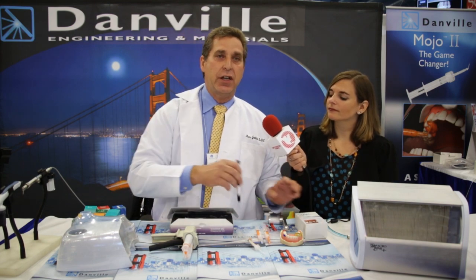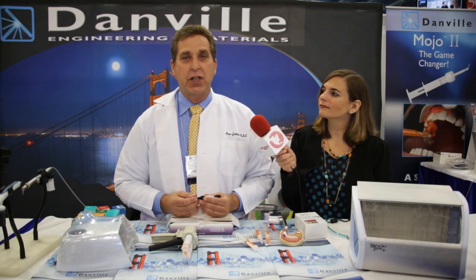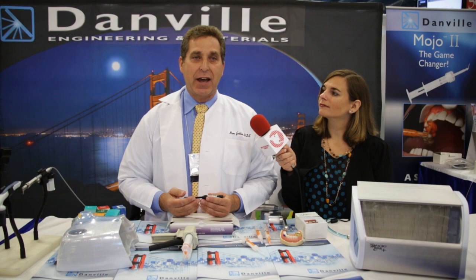Lastly, I'd like to introduce an innovative product that's going to revolutionize the composite industry — Danville Z-Nano. Z-Nano is truly a nano-filled composite that's incredibly strong and polishes to an extreme luster that will hold its luster over time. You've got great handling characteristics; you can easily place it into the preparation, but it's really strong and polishes really well, giving it a universal application for anterior as well as posterior teeth.